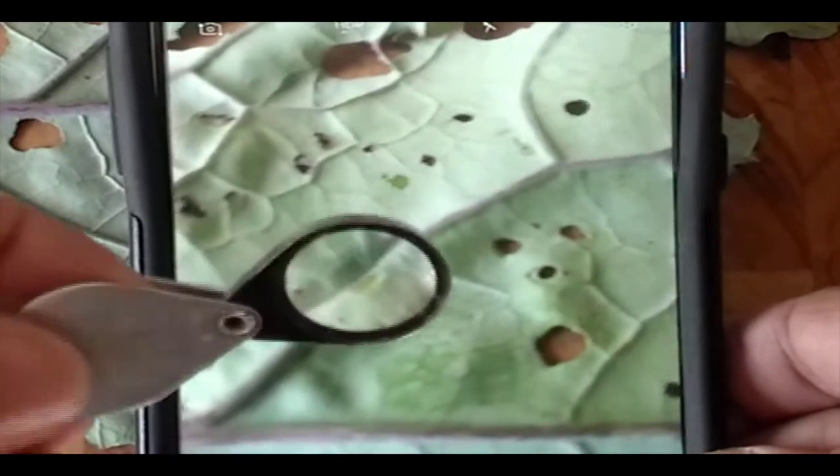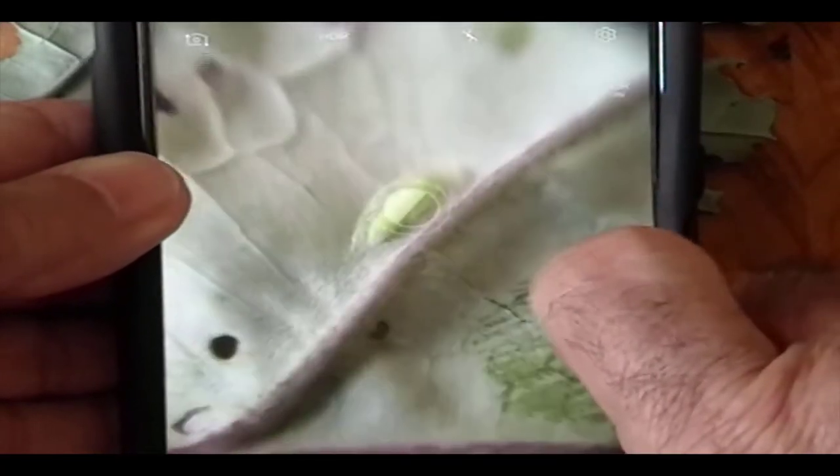You can also buy a magnifier online that clips onto your phone, but this 10-power loupe works great. With the 10-power loupe over the lens, I can now zoom in and get a good focus up close.